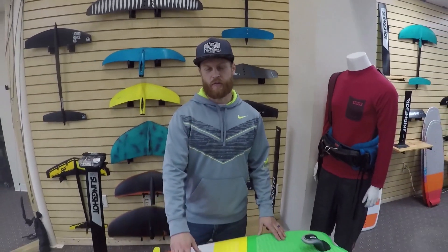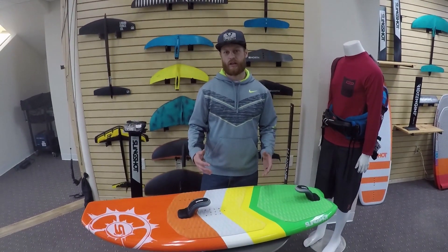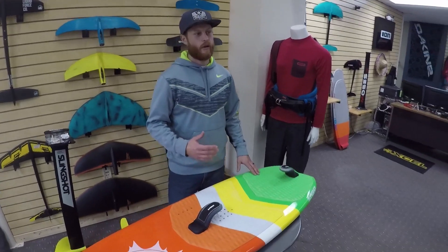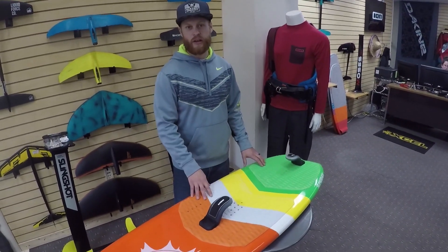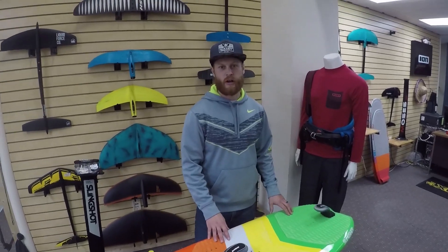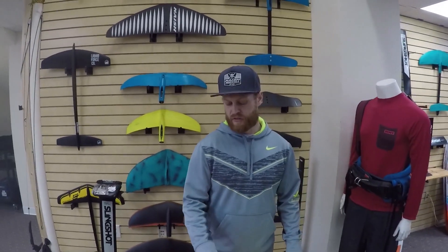You can jump with these if you're just getting into jumping and doing some little boosts. However, if you were really starting to go big on the foil and jump hard, you're still going to want to get a full strap for a little bit more grip.